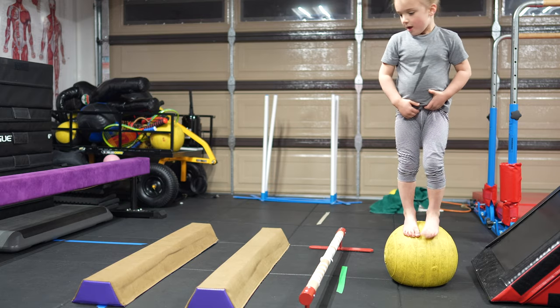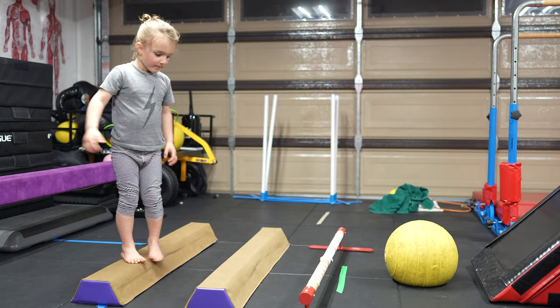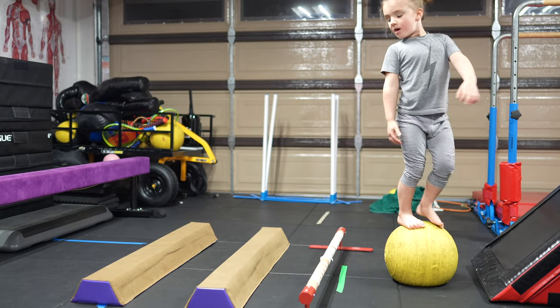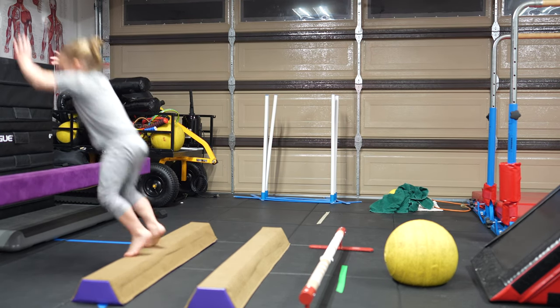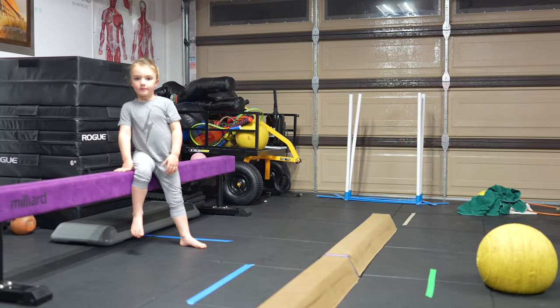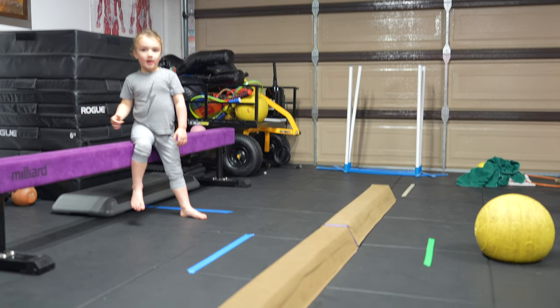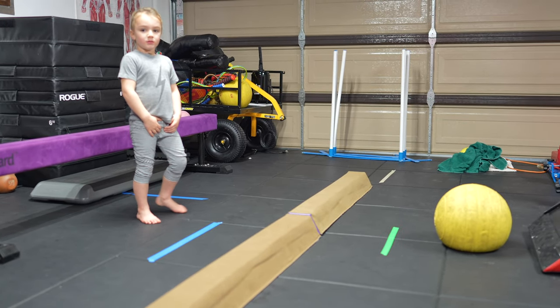Nine. Nine. One. Ten. Good job. Don't get all crazy obsessed, okay? I just want you to try ten cartwheels on the beam. It doesn't matter if you land it. Okay? If you don't land it, don't worry. It doesn't matter.